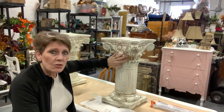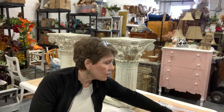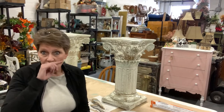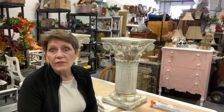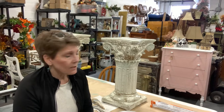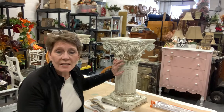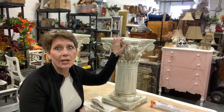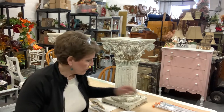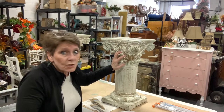For this, because there's a lot of detail, I'm just going to be using chip brushes. You don't need fancy brushes for all the work. If you want a nice smooth surface painting dressers, a good brush makes a big difference. But when we're painting something like this where we're layering paint, distressing, and spritzing water at it, you don't need a good brush. I want to get into all the nooks and crannies — a chip brush will be fine.